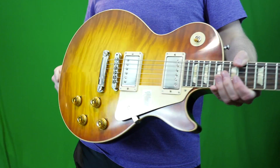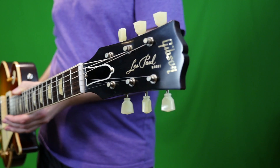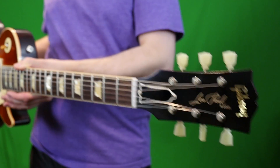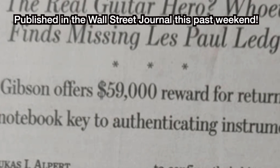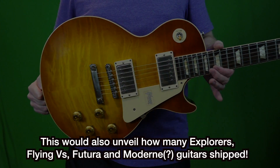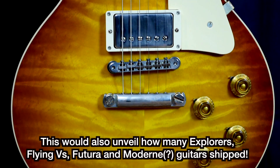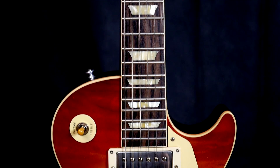Before we start today's review and demo, I thought we'd talk about a little current event first. Gibson is offering a $59,000 bounty to anybody who can find the original shipping ledgers of the Bursts — we're talking the '58, the '59, and the '60s. Because when they moved from Kalamazoo down to Nashville, that's the one shipping ledger that just happened to disappear.